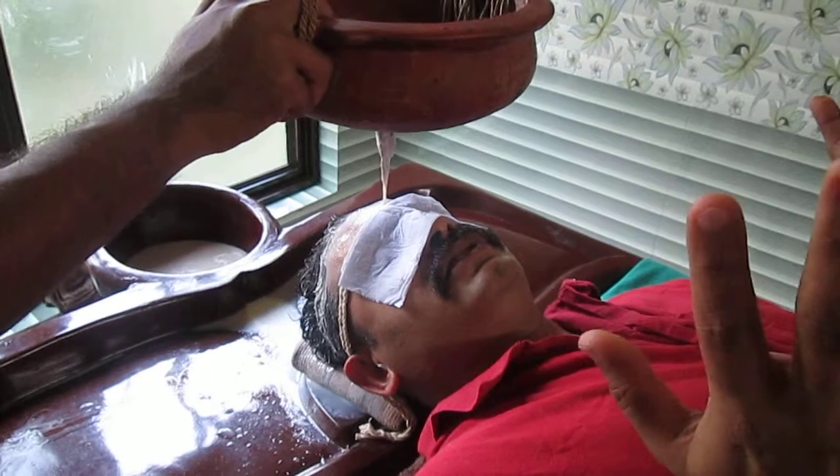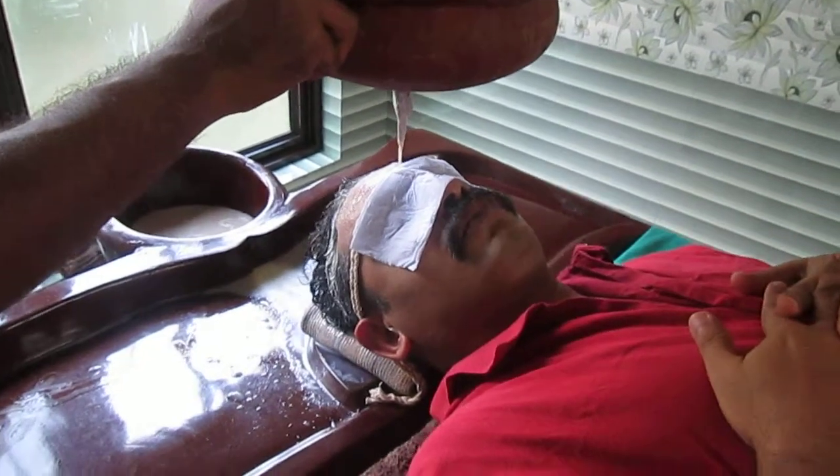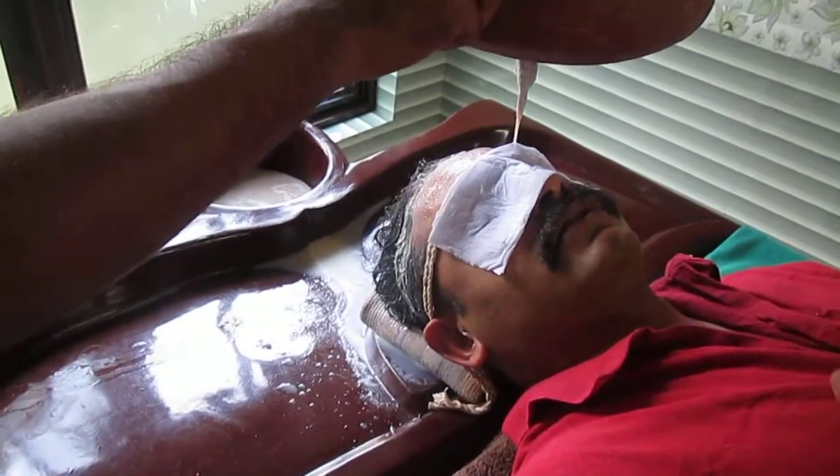We usually get allergy information in your medical form, but if you have skipped it inadvertently, please feel free to let us know so that we don't bother you. The milk will be stopping any moment, and then we move to the next variety.